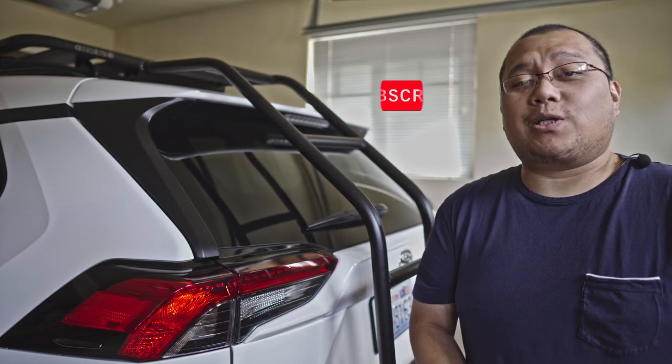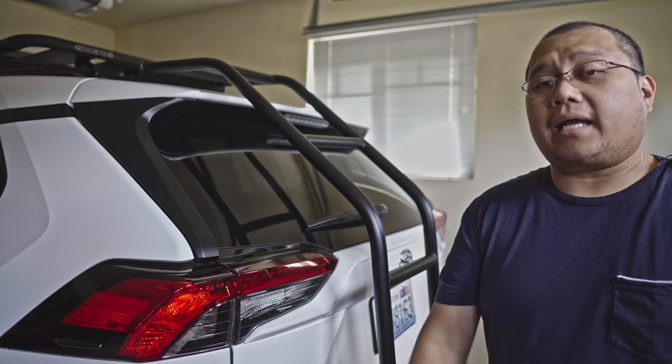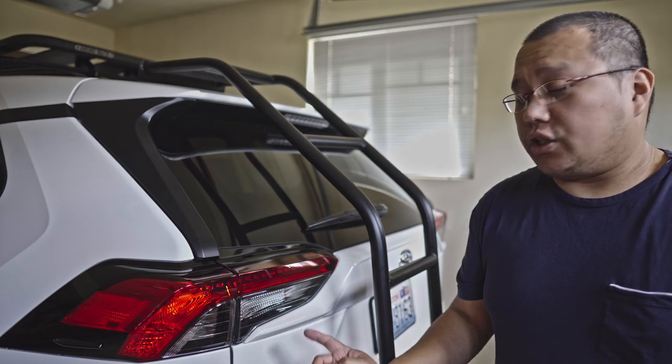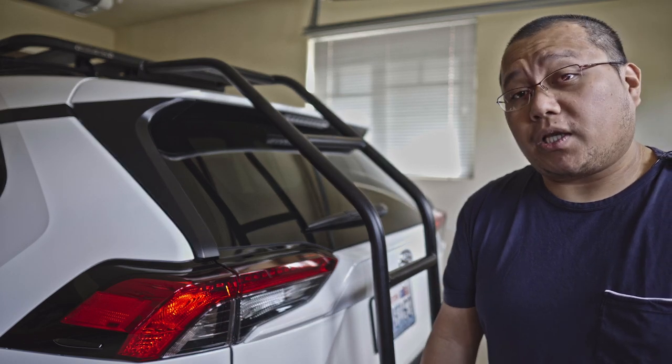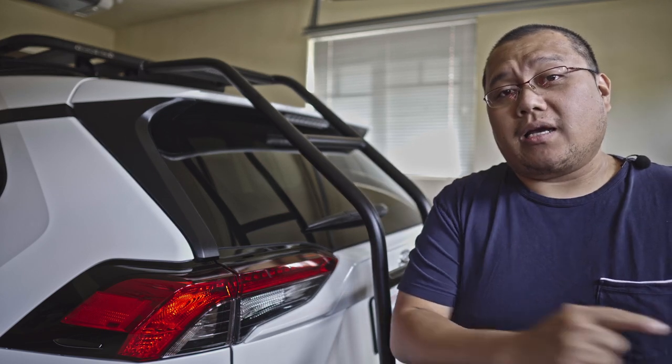Hello, welcome back to the vlogs. On today's video we'll install a harness in our taillight to get full illumination when we step on the brake. Come on, let's check out the factory setting on this one.